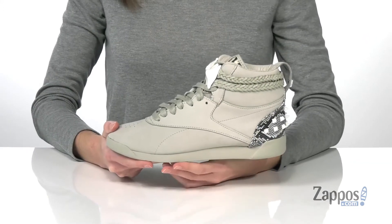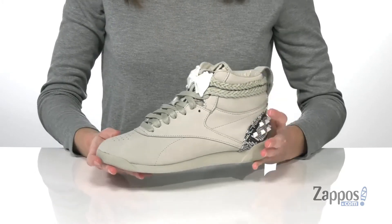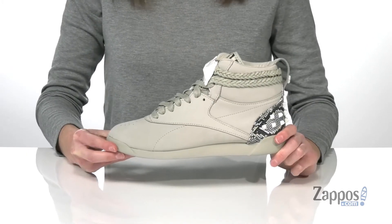This high top silhouette was originally designed as an 80s aerobics shoe. This line has reimagined them for Cheetah, and the athletic style silhouette makes them perfect to match her feline abilities.